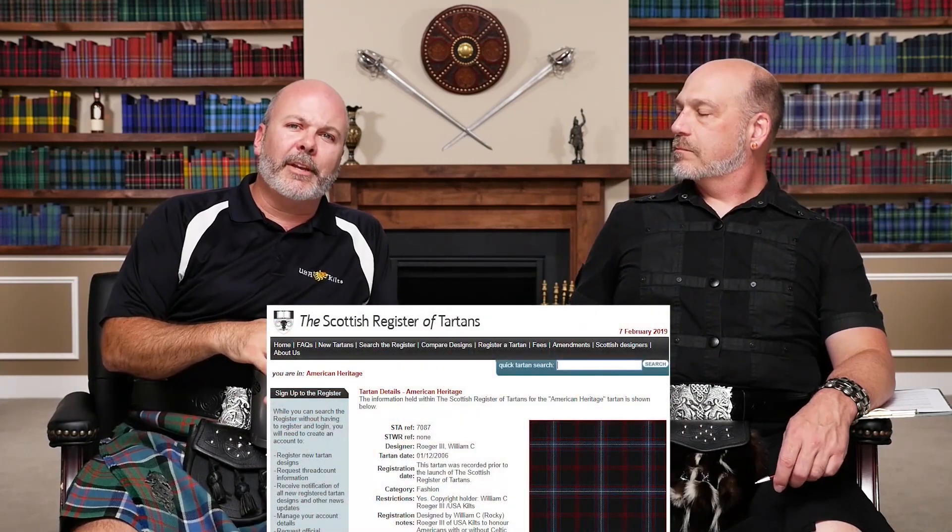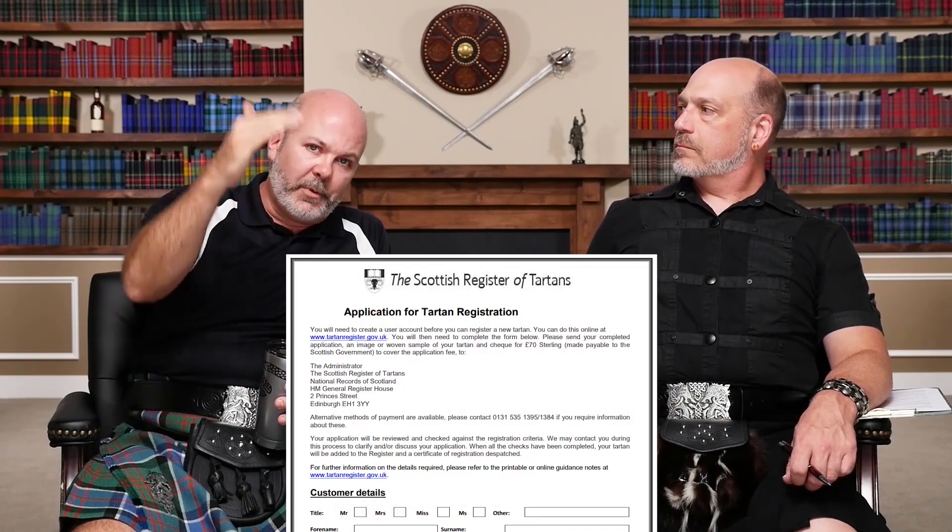It's not tough. Anybody can register a Tartan. You go to tartanregister.gov.uk, you log in, create an account, and you give them the details of the Tartan — the thread count, the sequence, the numbers and the thread colors.